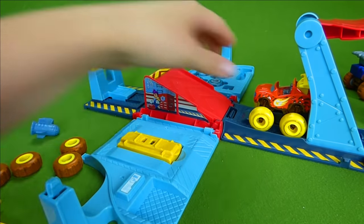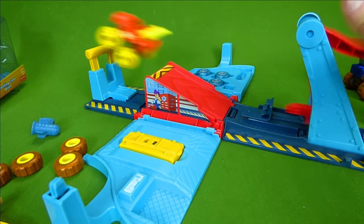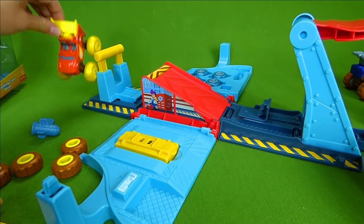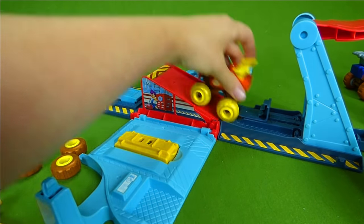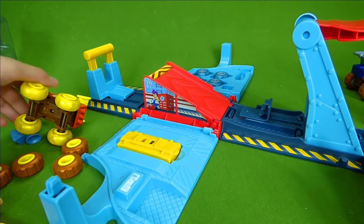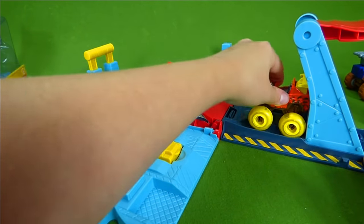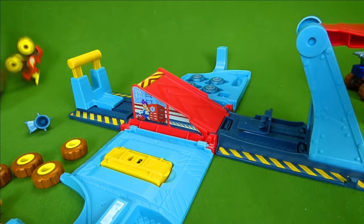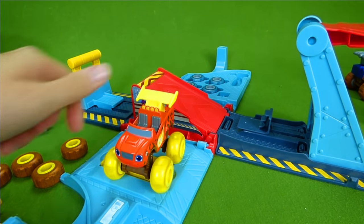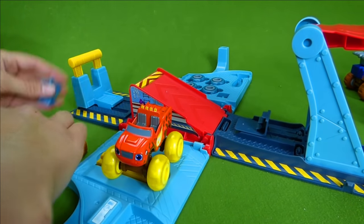It's time to launch. One, two, three — oh poor Blaze, he got stuck. Try again. One, two, three. You know what? I think the muddy tires are better at jumping. Much better — very good, Blaze! Now we can switch this out for a rocket. Super fast muddy Blaze — these toys are really cool.